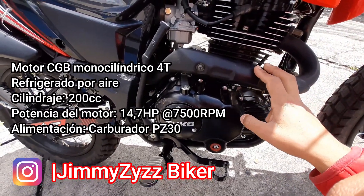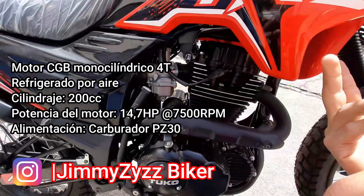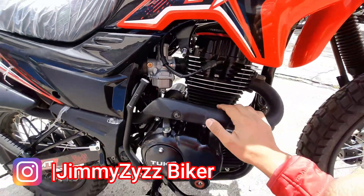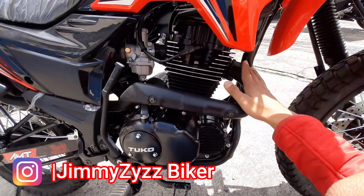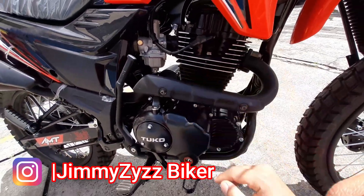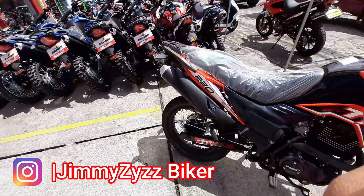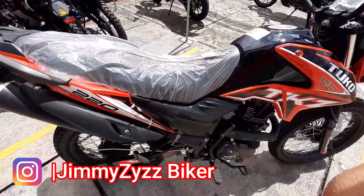Este es un motor alimentado por carburador, contamos con un PZ30. Contamos con dos válvulas, una de admisión y otra de escape respectivamente. Al ser un monocilíndrico, contamos con una única salida del escape, que es de color negro mate. Aquí su aislante y finalmente la salida final, que es discreta, es decir, no es ruidosa.